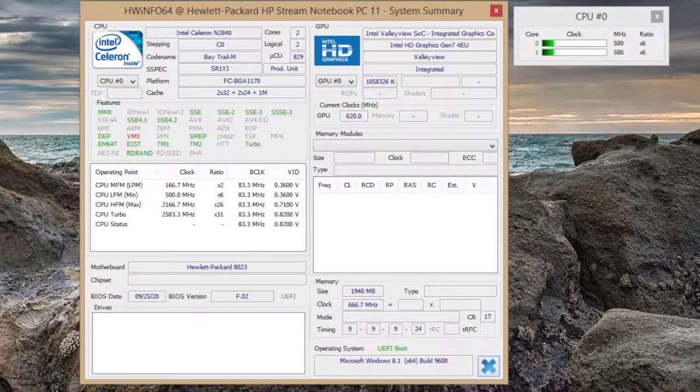The HP Stream 11 features an Intel Celeron N2840 clocked at 2.16 GHz that can burst up to 2.58 GHz. For basic productivity like browsing the web, running Microsoft Office, or watching 720p HD video, this processor runs without any hiccups. However, if you try to run demanding applications like Adobe Photoshop CS6, you'll see it come to a crawl.